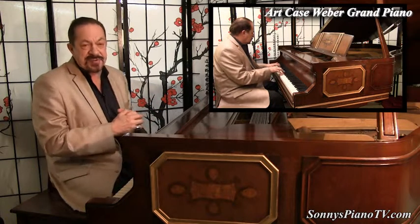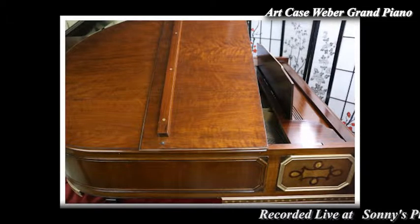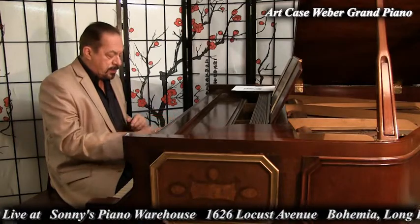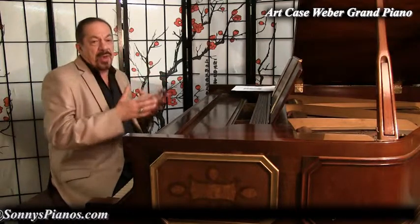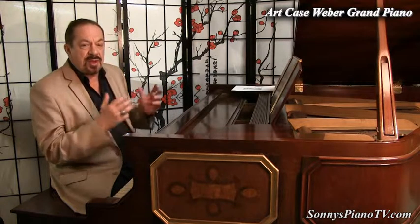The piano itself is a very, very great instrument. Listen to the midrange. Weber was made here in New York — classic, handcrafted, American-made piano. They just made incredible instruments, comparable to Knabe, Sohmer, and Chickering. And Weber really saw Steinway as his goal. He wanted to overtake Steinway, both in the quality of his instruments and the craftsmanship that went into them.